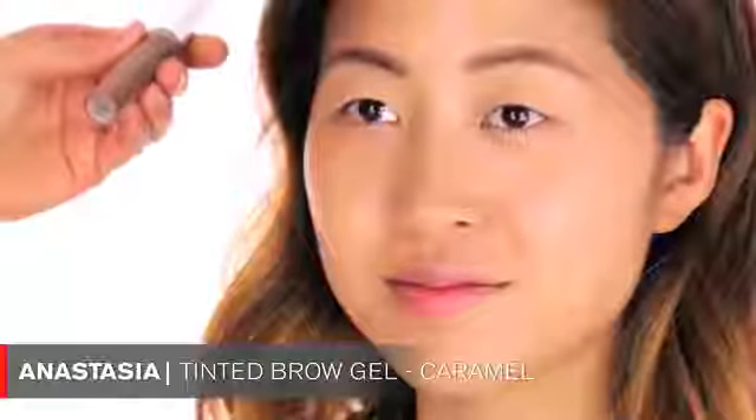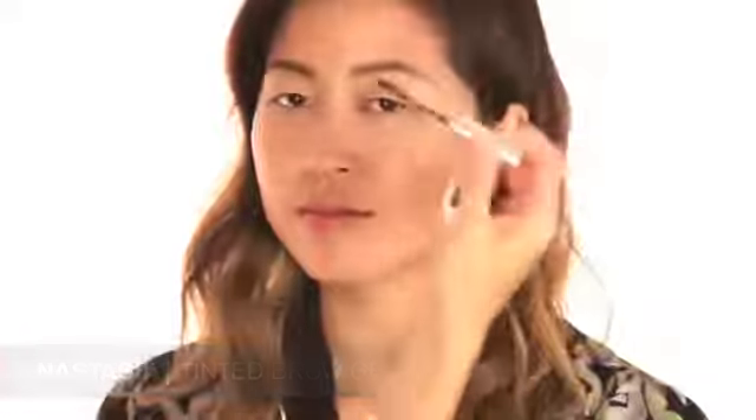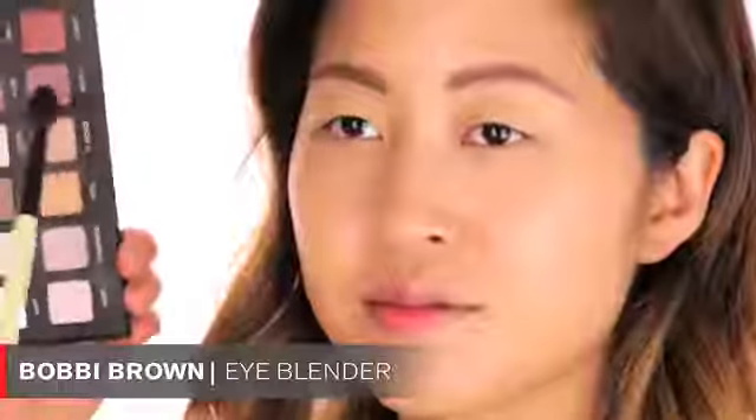One more step for the eyebrows: I'm using a tinted brow gel by Anastasia called Caramel. I like this because it almost creates little texture on the brows - it's like drawing on little hairs - and the color really matches her hair perfectly. Now I'm moving on to the eyes. I chose the Lorac Pro Palette, and I'm starting with the mauve color to create a little bit of a crease and give some warmth and definition. I'm using a big fluffy brush by Bobbi Brown.